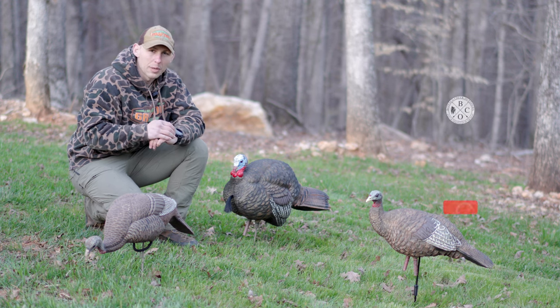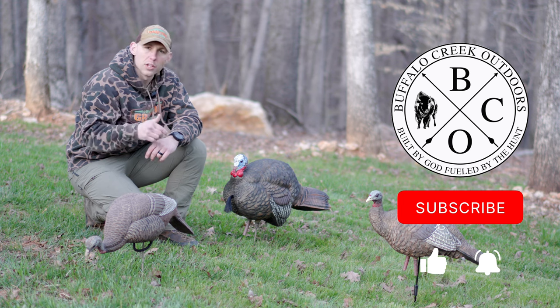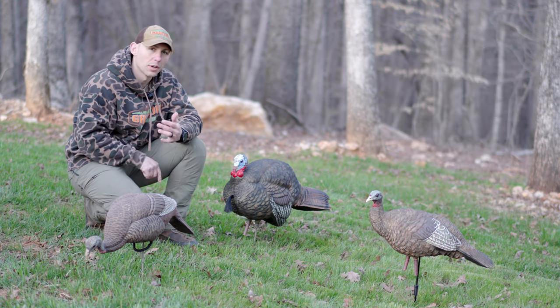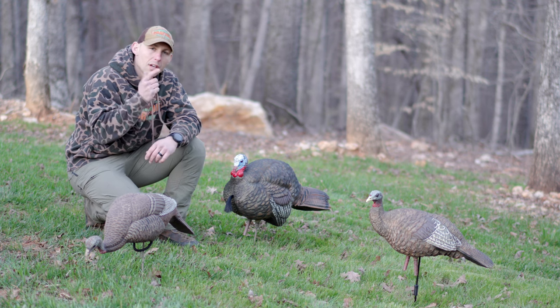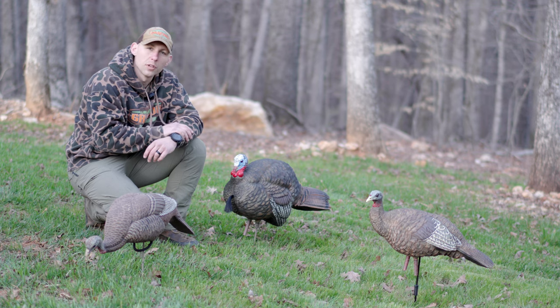What's going on guys? My name's Caleb Shrackengas. This is Buffalo Creek Outdoors. Today's video is going to be about my top three decoy setups for spring turkey, and I'm going to give you some bonus tips and tricks to add into your tool bag. So let's jump on into the video.